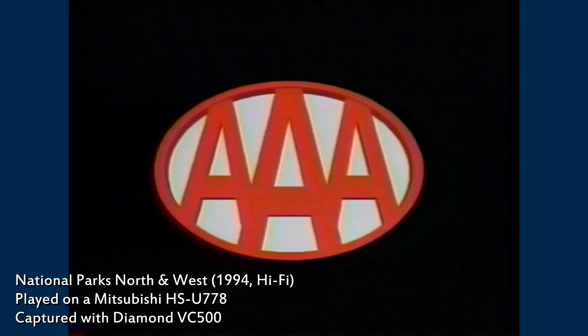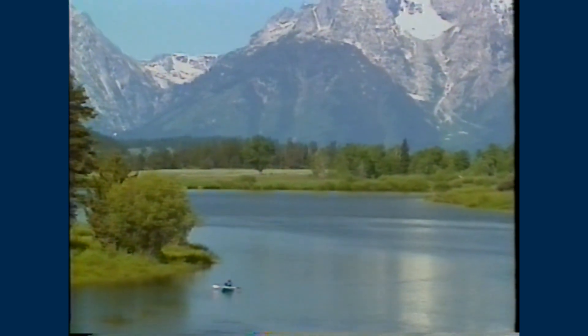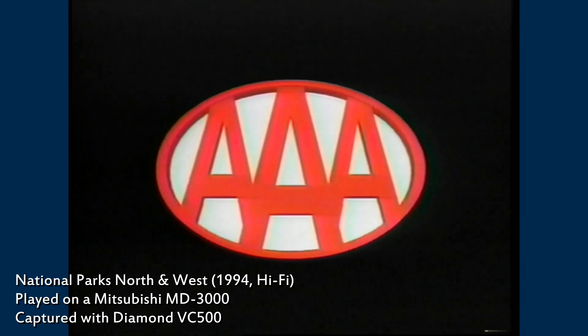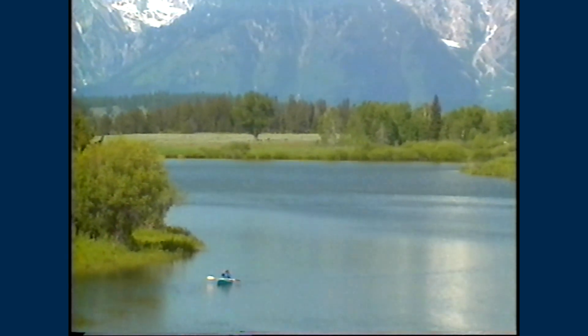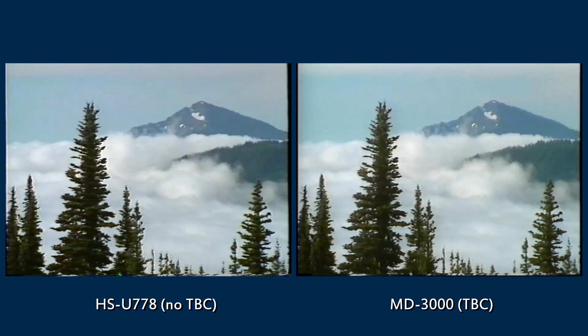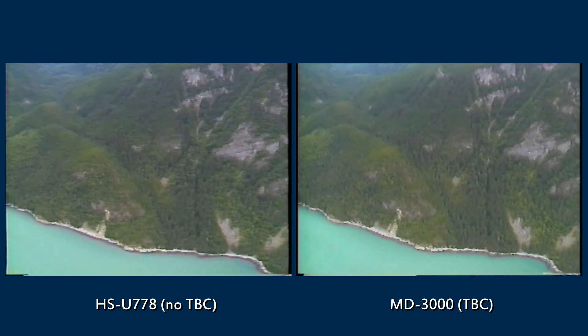Let me capture some tapes. This is a AAA travel tape. This tape exhibited very noticeable jitter when I played it on my regular VCR. I did not do any processing on the computer aside from deinterlacing. To others, it's the graceful autumn colors.